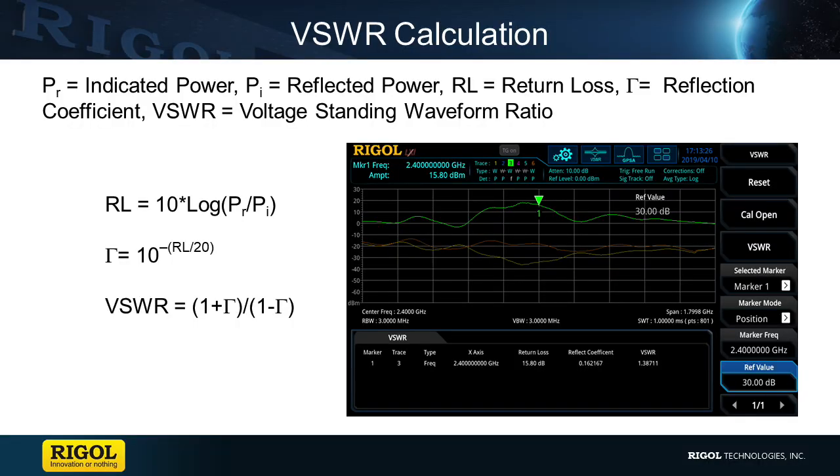By performing a VSWR test, I will be able to calculate how well each antenna will be able to utilize its transmitted power. This will help us in selecting the best antenna for our robot.